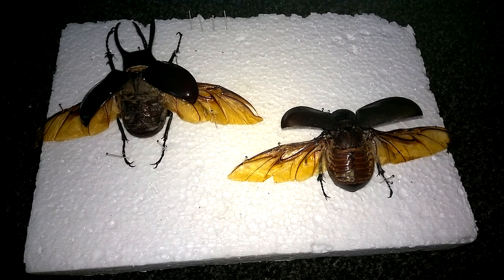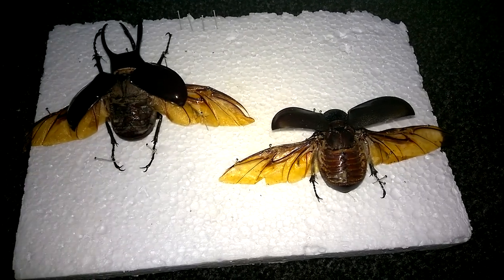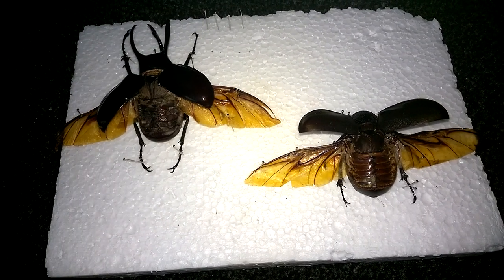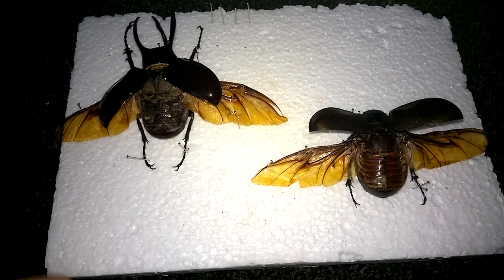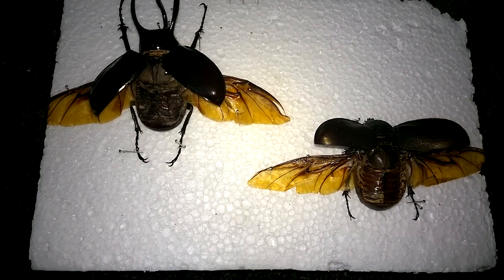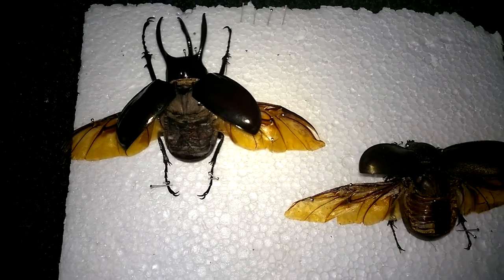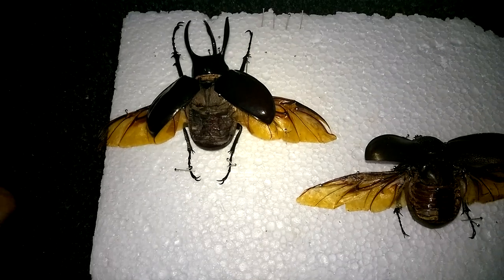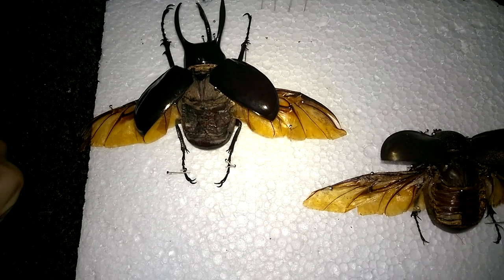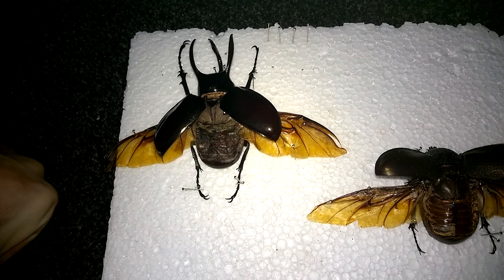That way, people who watched the videos and like these and would actually like to have them could bid. If you think it's a good idea, let me know in the comments — maybe get these sold and every single penny will go to one of the next charity rides I do. I do a lot of charity work anyway, but that way you'd have them framed and I'll be able to give a little bit extra. If you think that's a good idea, let me know in the comments below and I will consider it.